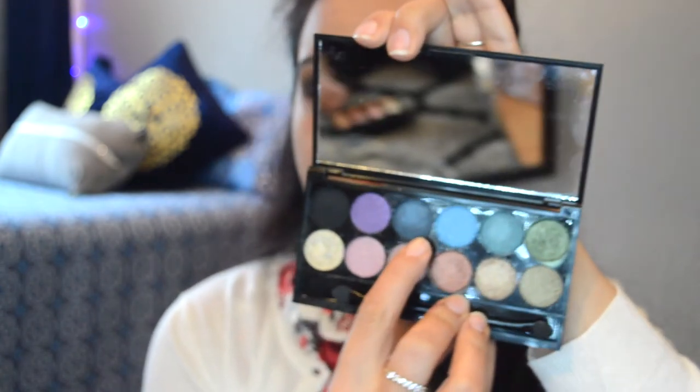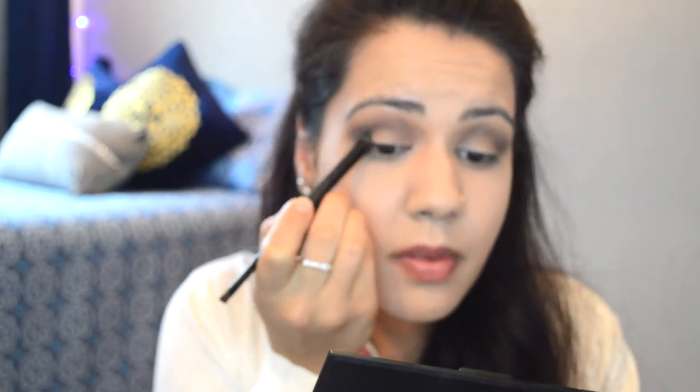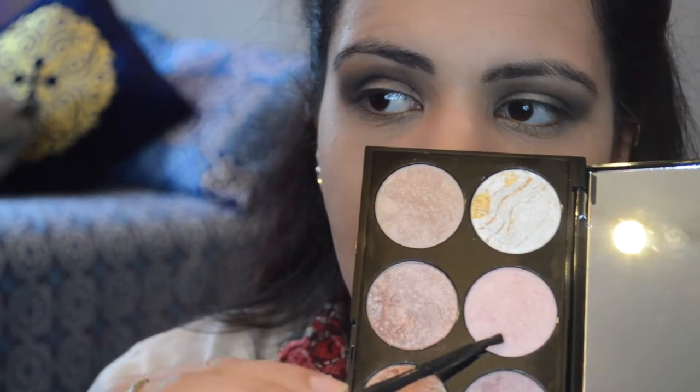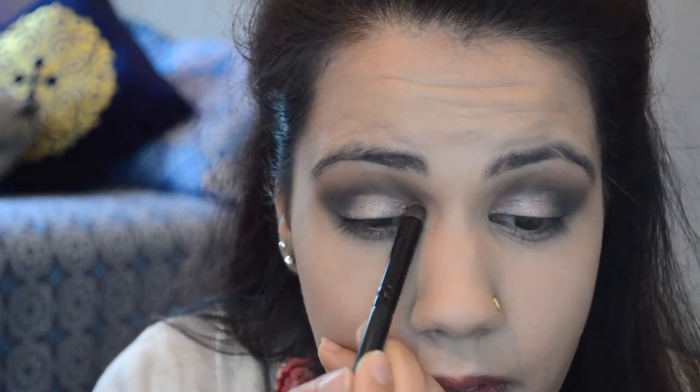Then using this beautiful blue shade with a round brush, I'm gonna apply it on my outer corners and blend it out with the same brush — just a little bit, not too much. Then using these two colors, I'm gonna apply them on my eyelid in the middle and a little bit in the inner corners. Don't blend it too much, because you want the eyeshadow to pop out, not be seamless.